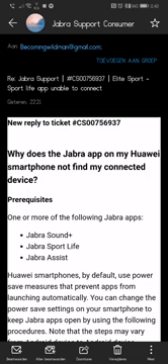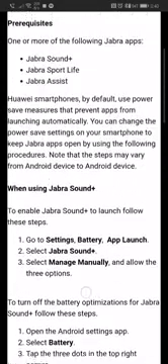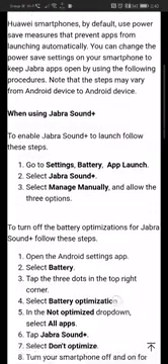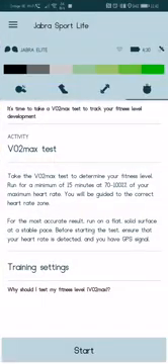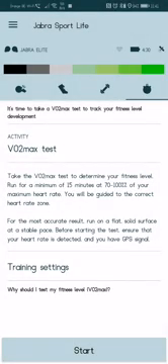Hello guys, welcome to this tech video about the Jabra Elite Sports app connection problem. My name is Angelo from becomingwildman.be. This is not an ordinary video for me as it's a tech video, something I don't usually do. Recently I bought the Jabra Elite Sports to go running, have music, and track my progress including heart rate, but unfortunately there is an issue with the Jabra Sport app — specifically the connection for heart rate, satellite, and related features.